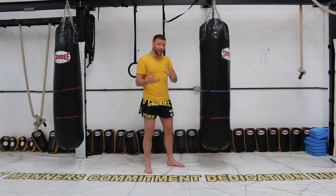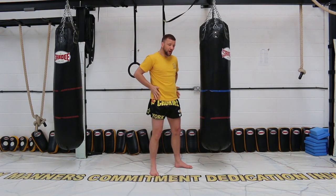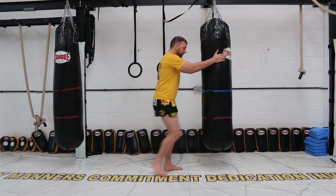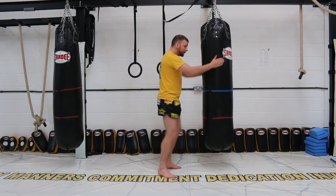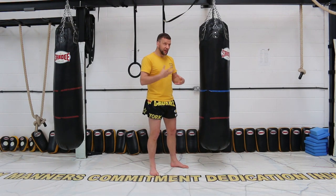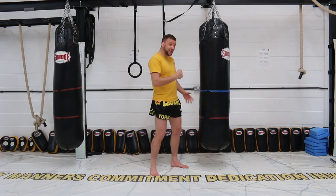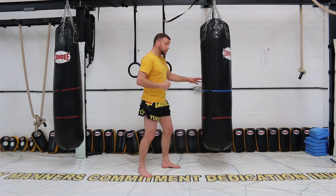Swing knees — if we want to generate power we have to move our hips. There's no point in just lifting knees up here in a slow, flat, non-energetic fashion. What we're aiming to do is deliver the knee, drive the knee — knee forward, up and through.